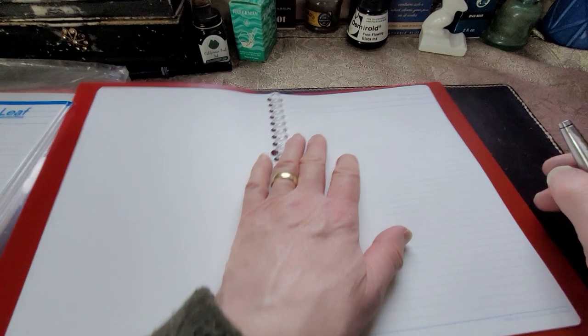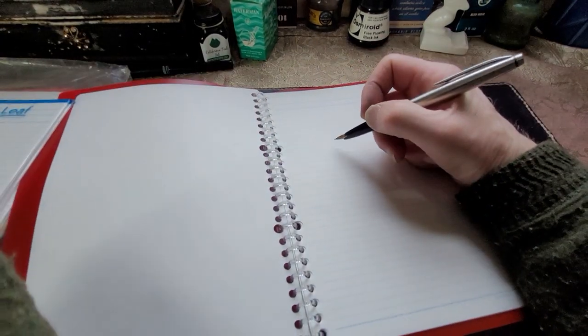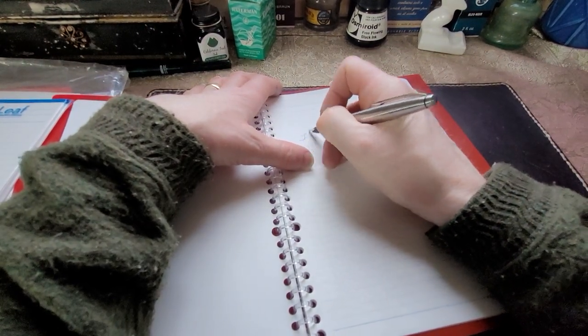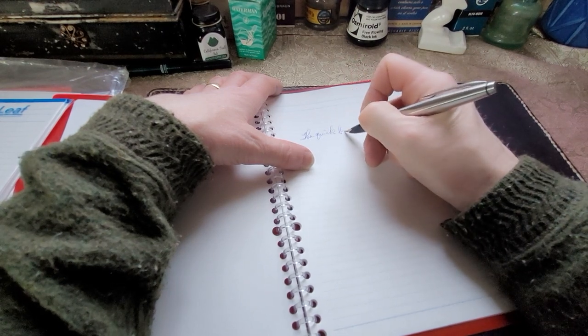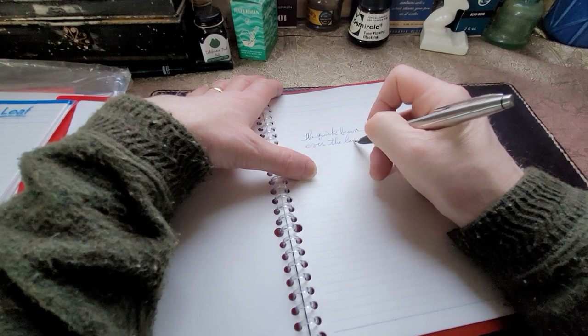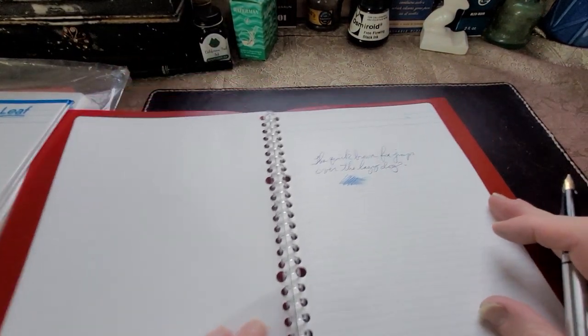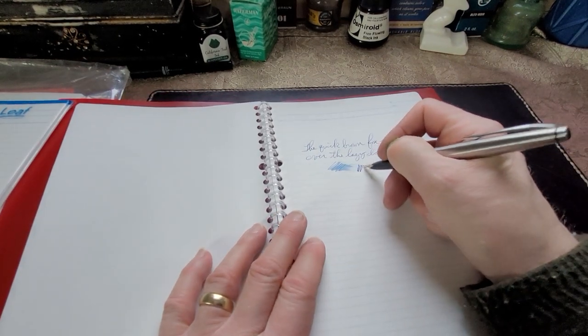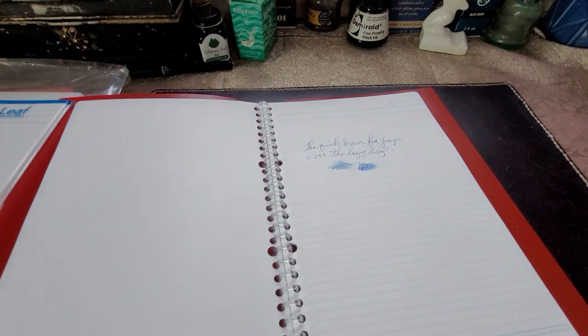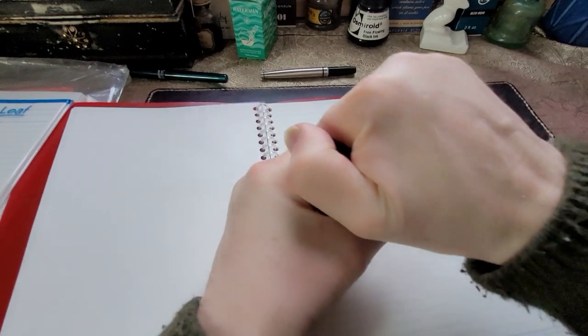I'm just going to grab a sheet — I don't have to worry about it because I have extra sheets. It feels very nice, very smooth. It's obviously a coated paper. I'm just going to use this little Sailor that I have — I believe it's just got a Sailor cartridge in it. Hopefully it writes. "The quick brown fox jumps over the lazy dog." Very fountain pen friendly so far. This is a fine nib on this little Sailor pocket pen. That looks good — very nice paper to write on.